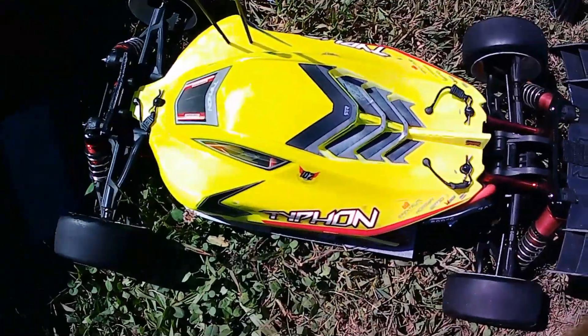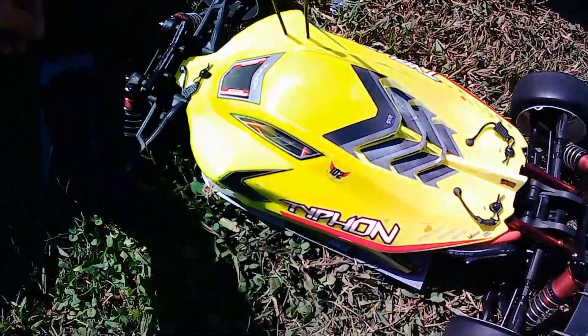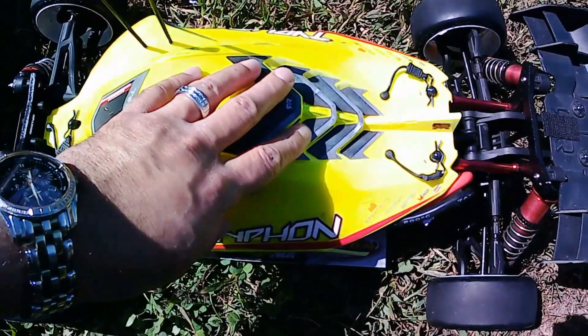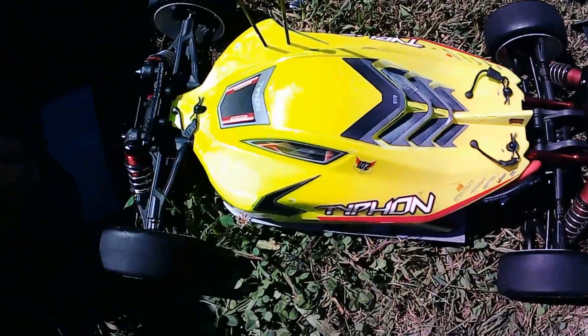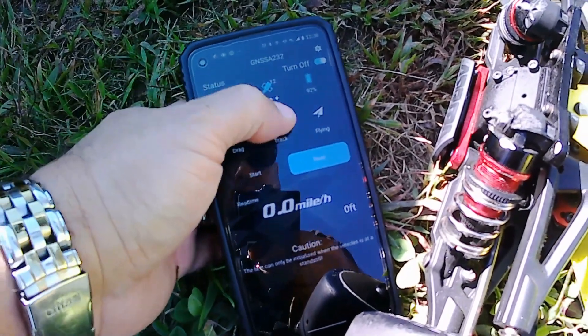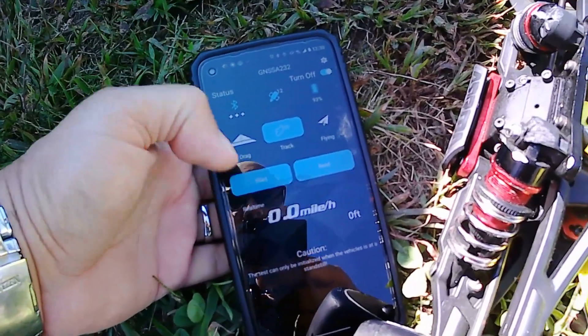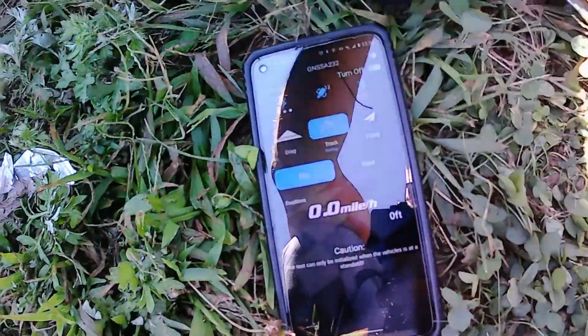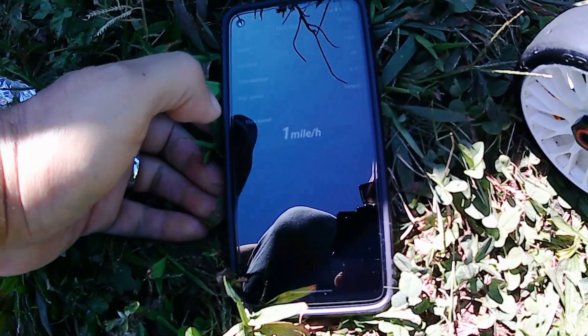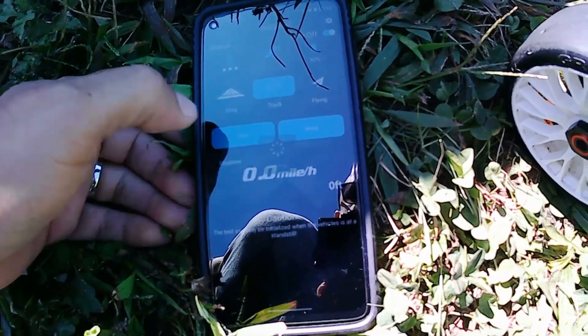What's up guys, RC Busta back here this time with the Typhon, not 3S run. Did some new gearing and I want to test the theory out before I go ahead and start doing the forest run that I wanted to do on this guy. Let's see — start reading one mile an hour, alright, start reading perfect. Let's see what we get; it's been a while since I've rode this car.